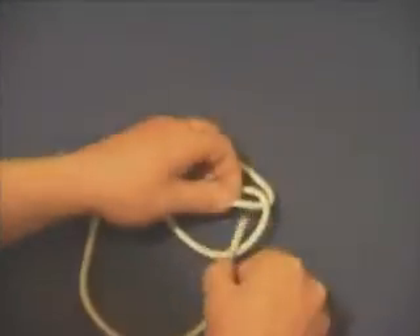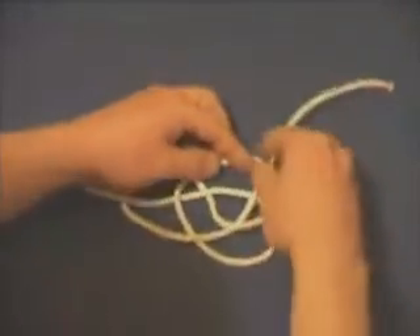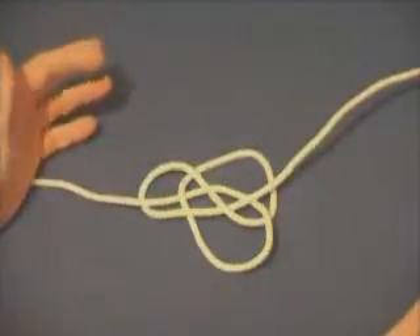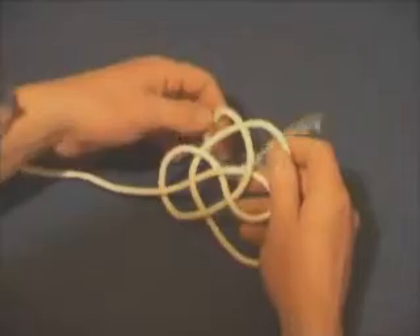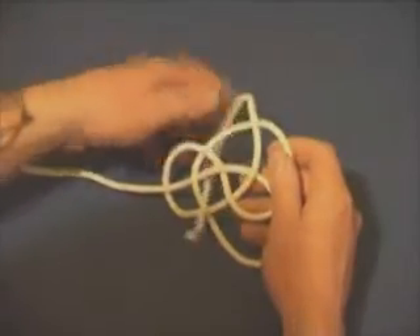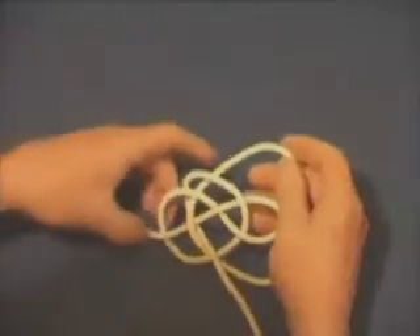I know a lot of people like to tie this round the hand, but I prefer to start the knot off basically flat and work from there. Watch the video closely and hopefully it will help one or two folks.